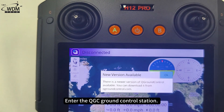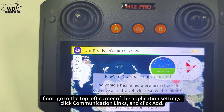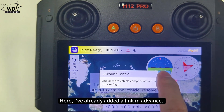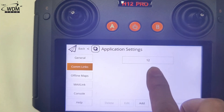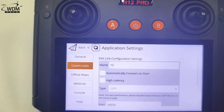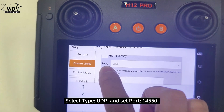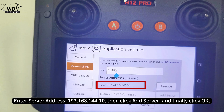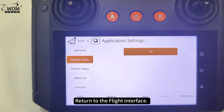Enter the QGC Ground Control Station. If the ground station connects automatically, you're good to go. If not, go to the top left corner of the application settings, click Communication Links, and click Add. Give it any name, select type UDP, and set port 14550. Enter server address 192.168.144.10, then click Add Server and finally click OK. In the Communication Links interface, click Connect and return to the flight interface.